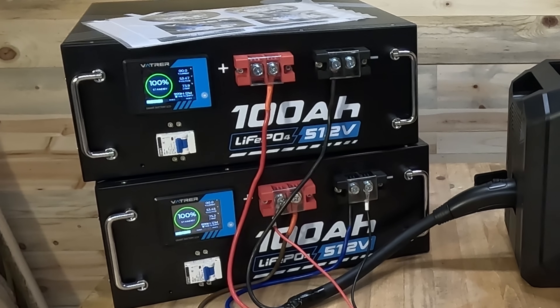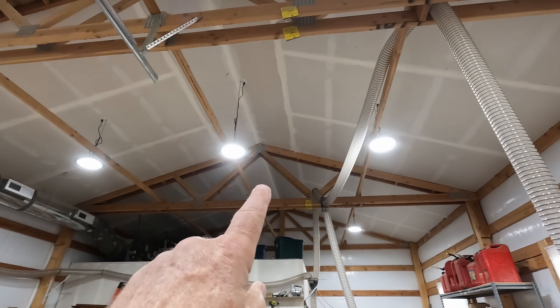I've wanted to take my shop off the grid, or at least partially off the grid, for some time now. A few months ago I got a set of Vatrer 100 amp hour 51.2 volt batteries with the intent of using them here in the shop to power all my lights and all my small circuits. I won't be powering my big planer, table saw, miter saw, heat and air conditioning, or my big dust collector, so I'm not going to be fully off grid — at least not yet.